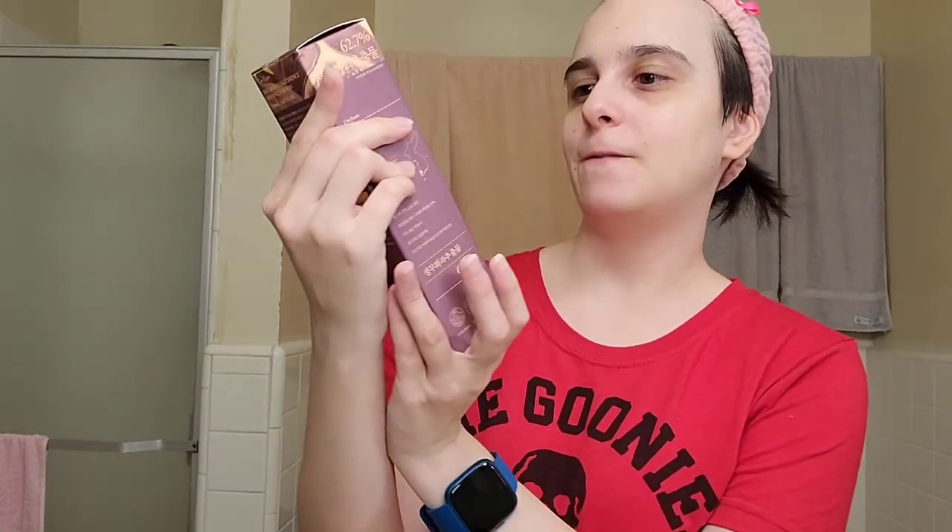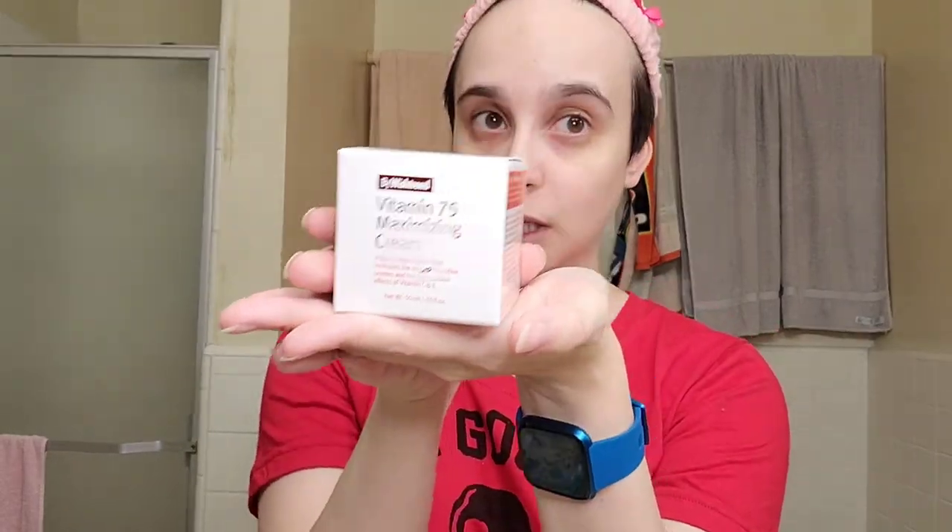Let's do a recap. The first product is the Fig Boosting Essence — this is the first step of your skincare. It feels great on my skin, there's no actual scent, and it absorbs really well. Super excited to keep using this. The second product is the Vitamin 75 Maximizing Cream — it's still on my face and it feels so nice and smooth. It has a very pleasant scent and it's supposed to take away redness, irritation, and scarring, so I'm super excited because I have some red spots I want to take care of.